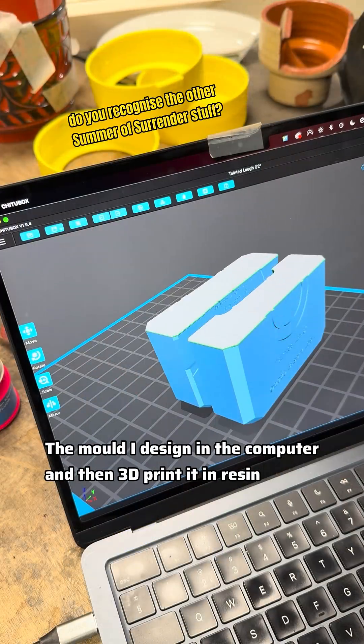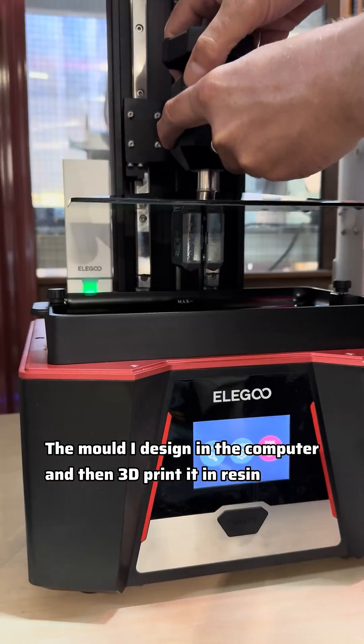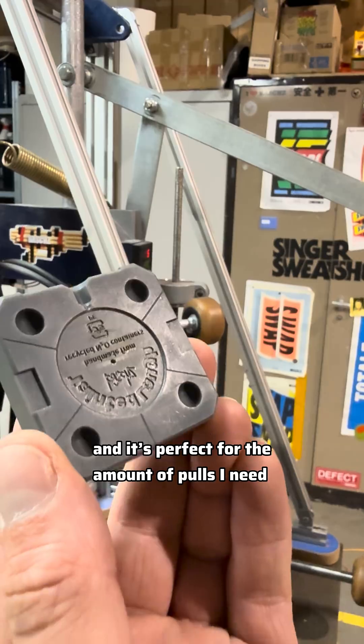The mold I designed in the computer and then 3D printed in resin. It's far cheaper than metal, I can do it myself, and it's perfect for the amount of pulls I need.